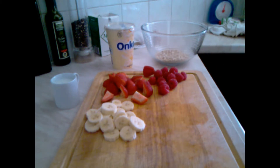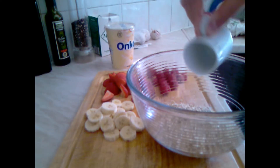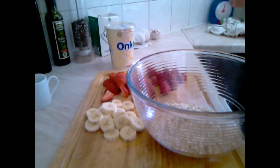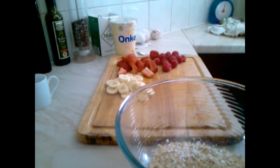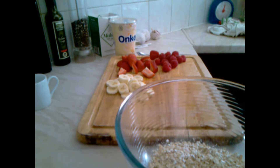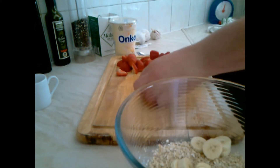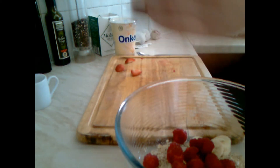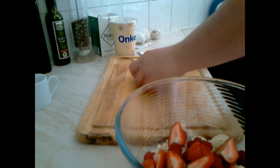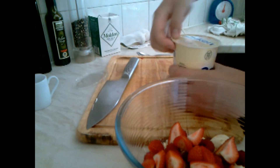As you can see, I sliced everything into eatable pieces. Now let's add in the porridge, then we will add the rest of our ingredients: banana, strawberry, and half of the yogurt.